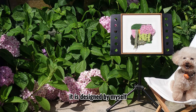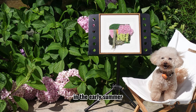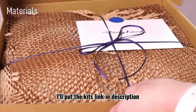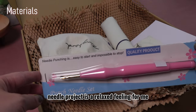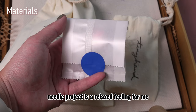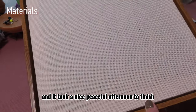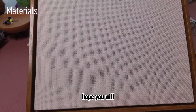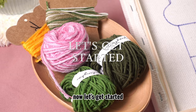It is designed by myself and the inspiration comes from my garden in the early summer. I'll put the kit's link in the description if you want to make the same piece. Doing a punch needle project is a relaxed feeling for me and for many others, and it took a nice peaceful afternoon to finish. Hope you will love learning this technique as well as the outcome. Now let's get started.